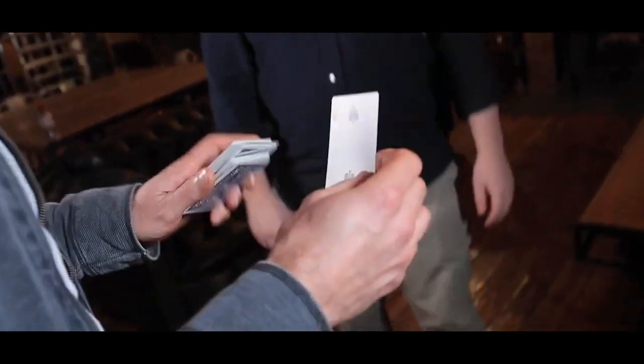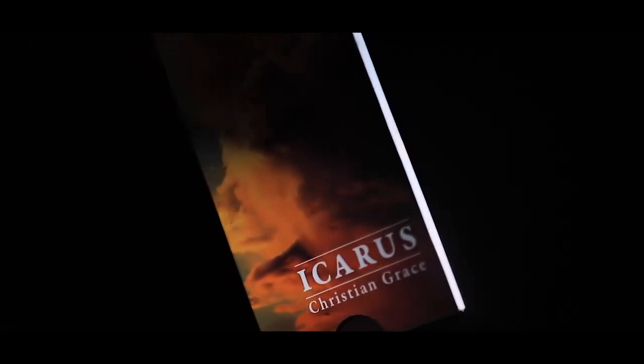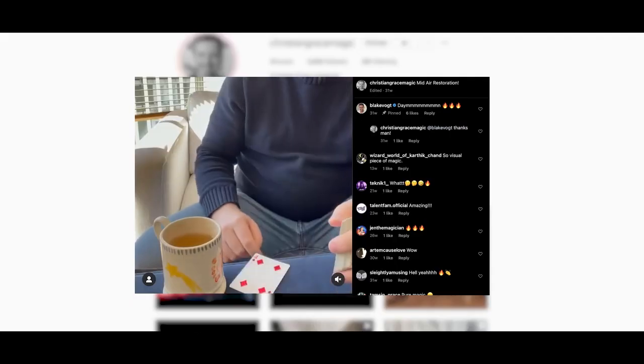And of course you can check everything out, take the deck, have a look. I know what you're thinking — there are a million and one TNRs on the market and I wasn't going to release this one, but after posting a video of this on Instagram, it's become one of my most requested secrets. People were guessing in the comments that I was just lapping, but those that know my magic know that the method is way more satisfying.